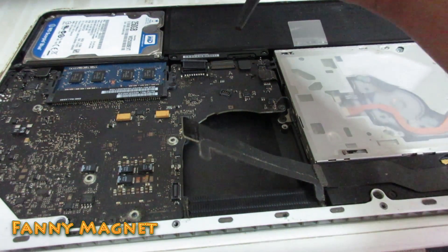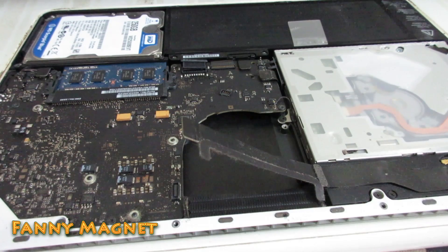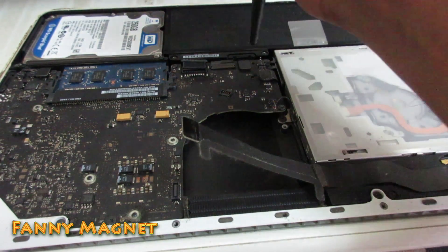On the motherboard, do not clean with a cloth or cotton or anything — just a blower is good enough.